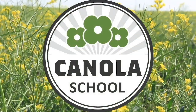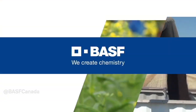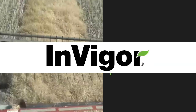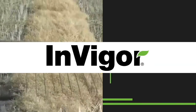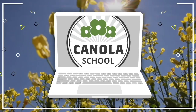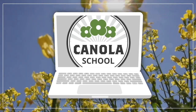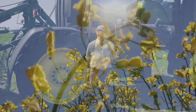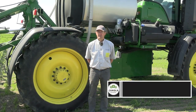The Canola School on RealAgriculture.com is brought to you by BSF Canada and Invigor Hybrid Canola. Welcome back to RealAgriculture. My name is Chase Chambers and I'm here with Tom Wolfe. Today we're going to be talking about sprayer clean-out.